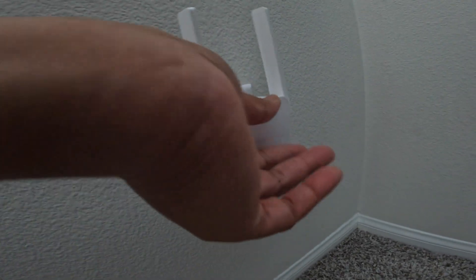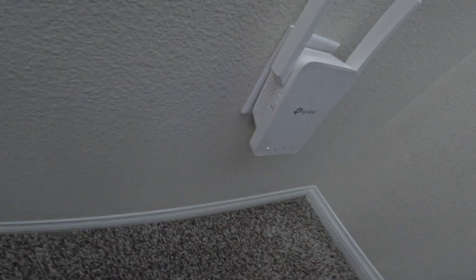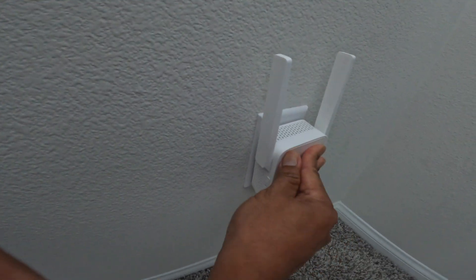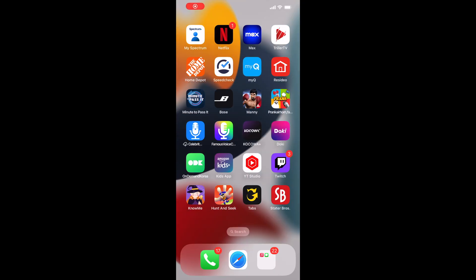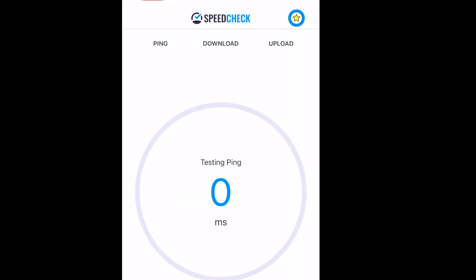I'm plugging this in up here — it's gonna blink. All you have to do is wait until all four lights come on solid, which means you've got a good connection up there. Everything went solid so now I'm gonna test it. I used to get 34 Mbps up here — let's see if this thing works.